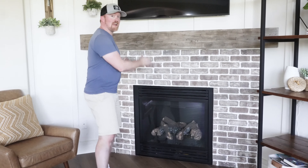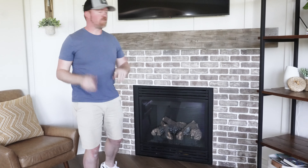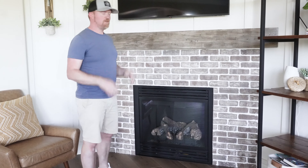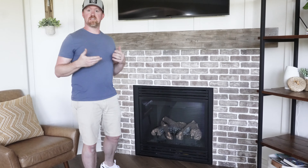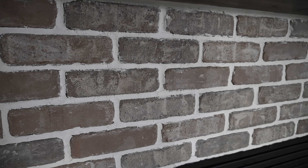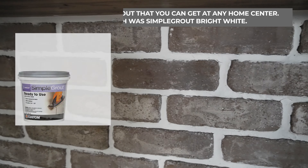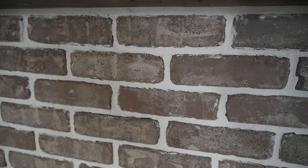We finished the brick — it's all up, and the only thing I didn't capture, which I'm kicking myself for, is the grouting process, because that was actually kind of fun and enjoyable — like icing a cake, almost. In short, it was as simple as mixing the grout in a gallon Ziploc bag, using it like a pastry bag, squeezing it into each gap between the bricks, then wetting my finger and packing it in to make it look like a traditional brick wall. I think it came out pretty well.